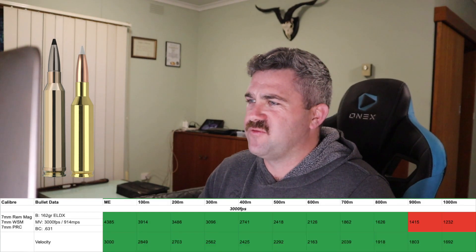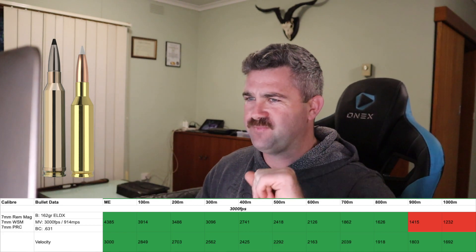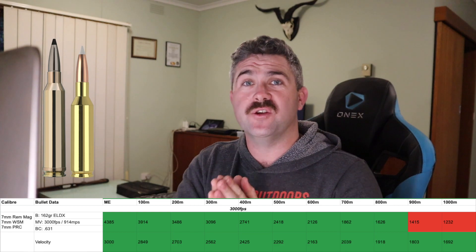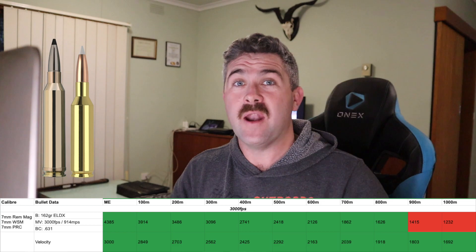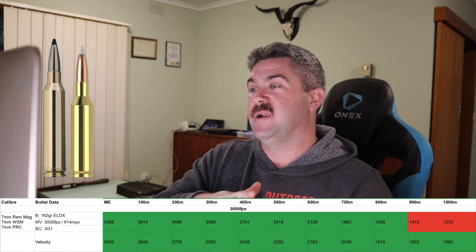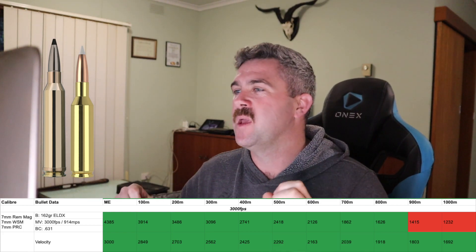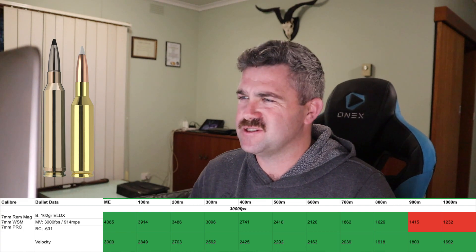At 3,000 feet per second, we're green across the velocity band from lowest to highest. However, at the 800-metre mark we drop off our energy. I am definitely not shooting a deer over 800 metres — I cap myself at about 500, and unless it was a once-in-a-lifetime shot I knew I could make, I probably wouldn't take it over 500 metres unless I'd done a lot of practising with that particular rifle and ammunition.